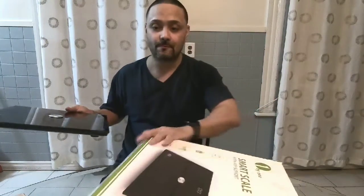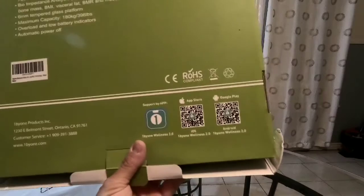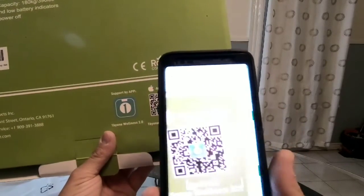It's controlled by Bluetooth — download the app, place it on the floor, weigh yourself and it tells you everything you need to know. Like and subscribe, and if you have any questions comment below. Thanks for watching. Now I'm going to download the app — I have an Android — so I got my QR reader here.